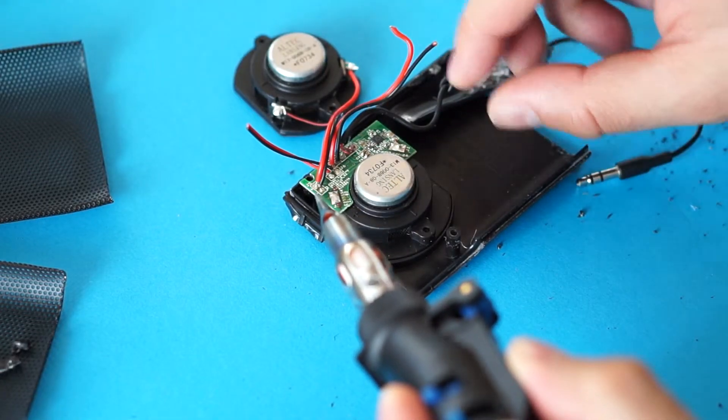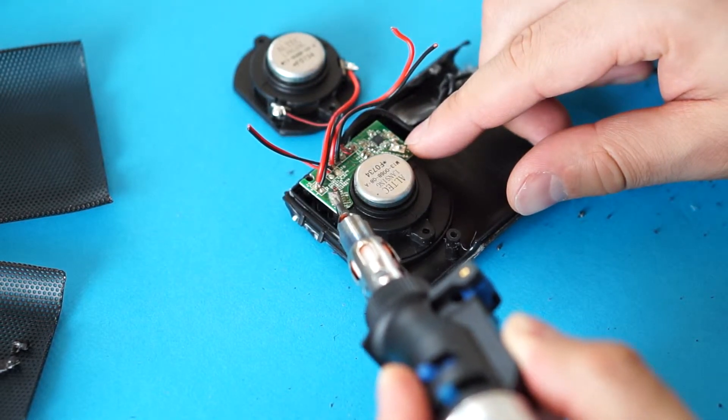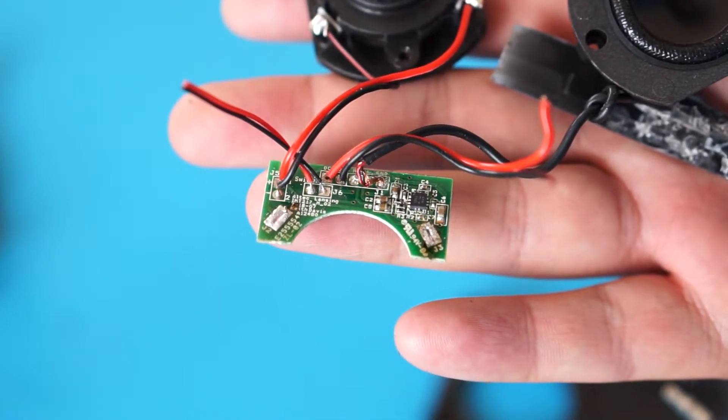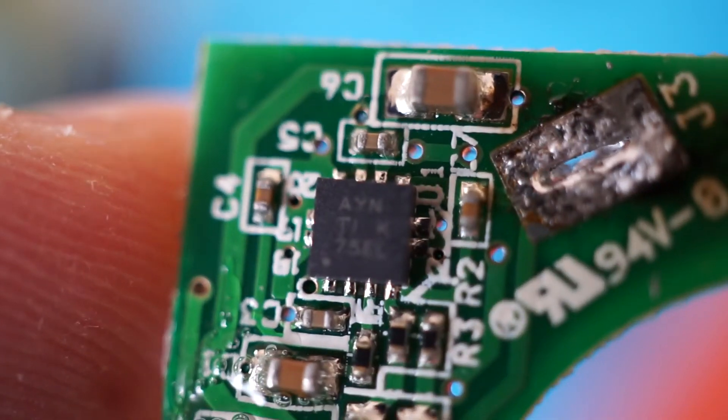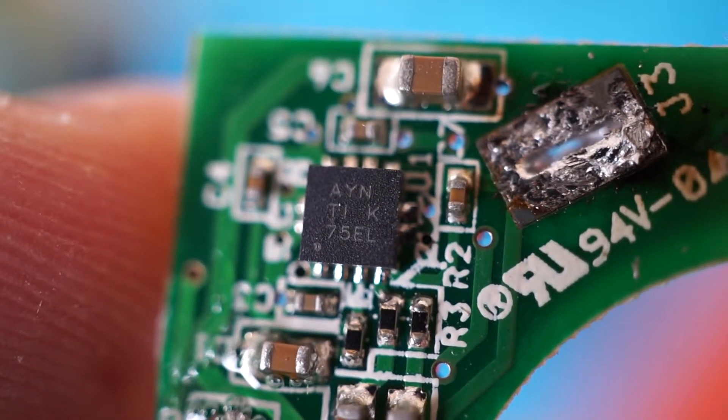The main circuit board was soldered to one of the speakers, so I had to desolder them apart. Now let me show you what the circuit board looks like from up close. There is actually not much going on here. The only component of interest is this tiny chip, which is the amplifier.